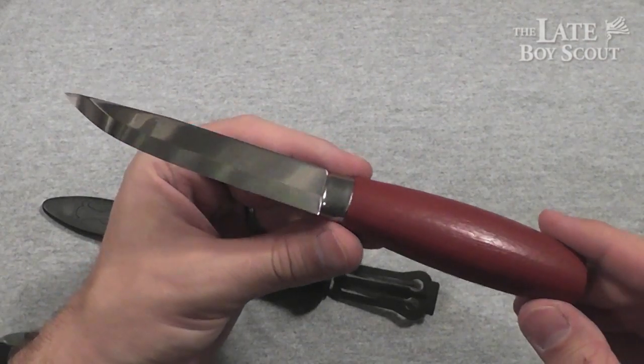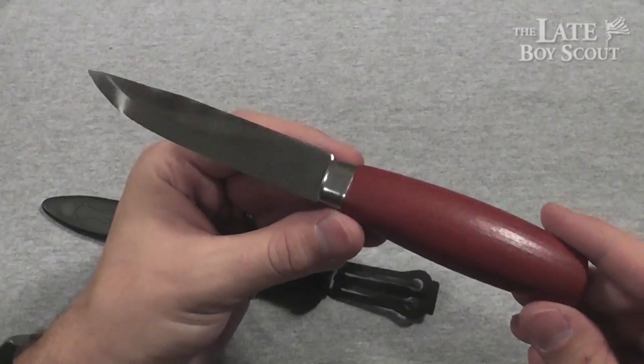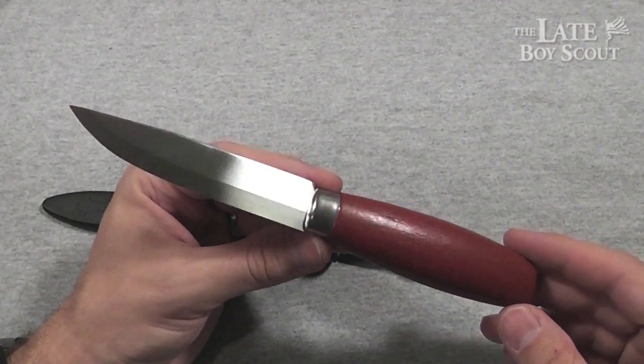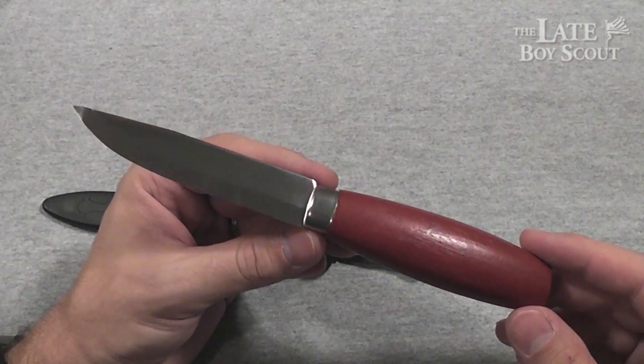It's a cool looking knife, isn't it? At first glance, if you don't know anything about Mora knives, you might say, 'Dude, that looks cheap. It looks like a butter knife. It looks like something I'd have in my kitchen that I got for 25 cents at a yard sale.' I mean, what's special about that?